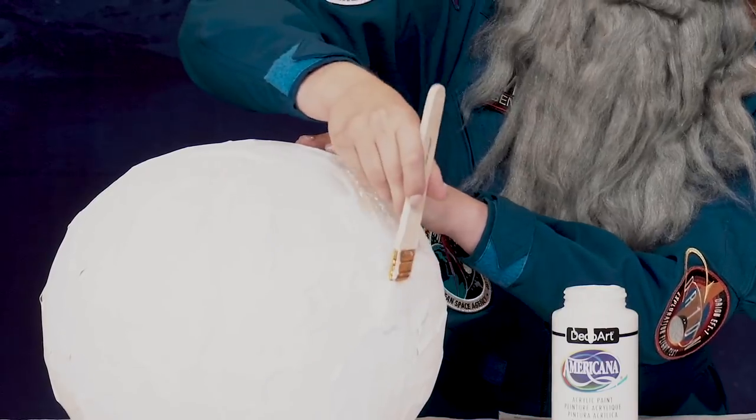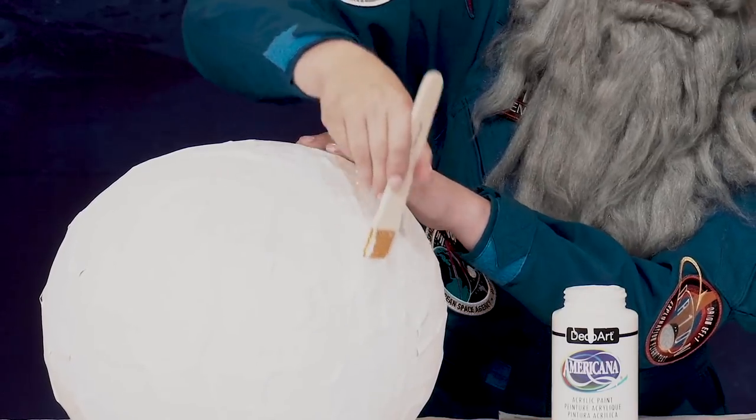Once you finish your paper mache, you have to wait for it to dry, which could take up to six hours. Once your paper mache has dried, we're going to go ahead and paint it white. Just get a nice layer of white paint over your entire helmet. Now that we've painted it, we have to wait for the paint to dry. While we wait for that, I'm going to go shave my beard.